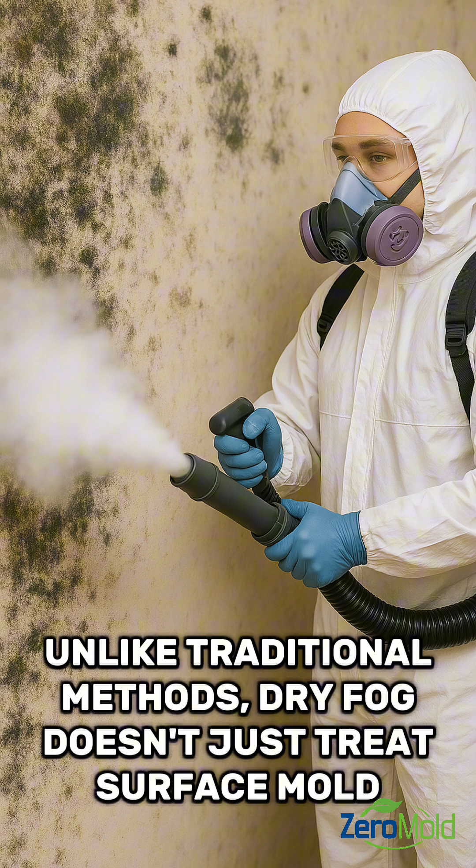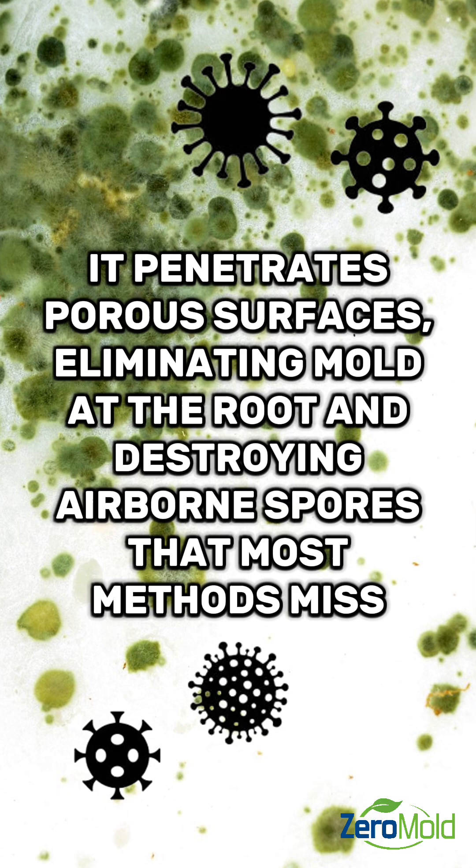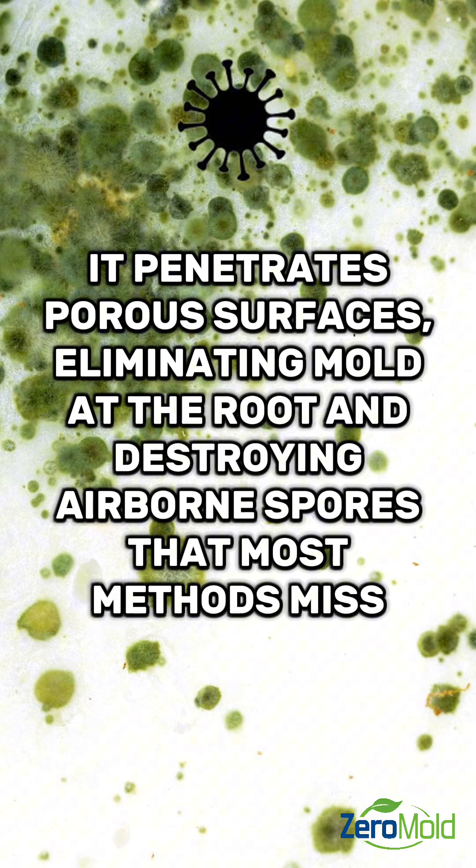Unlike traditional methods, Dry Fog doesn't just treat surface mold. It penetrates porous surfaces, eliminating mold at the root and destroying airborne spores that most methods miss.